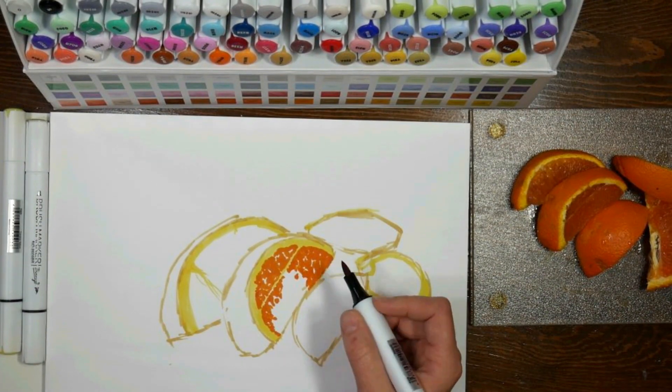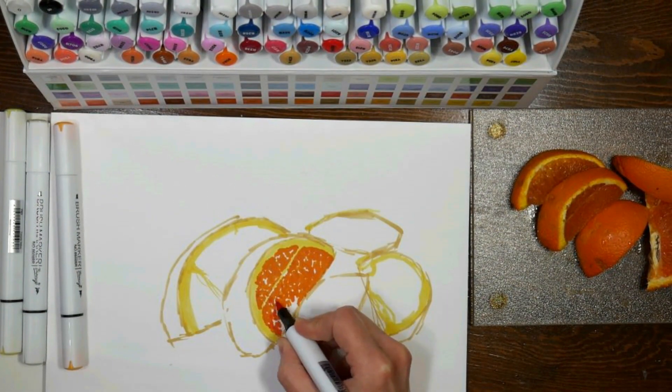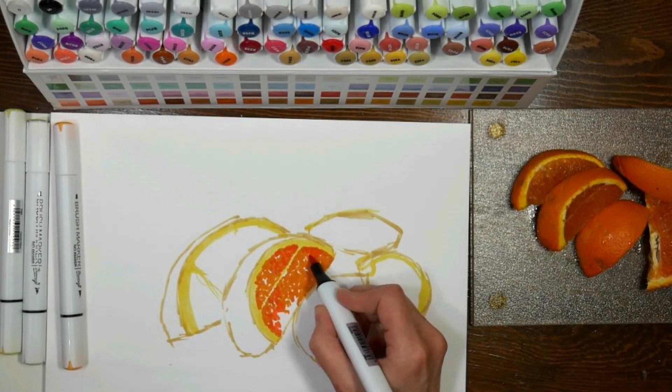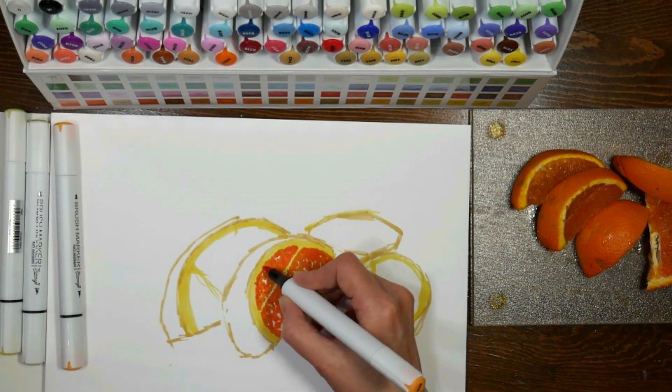You're gonna notice I probably went in a little darker than I should to begin with. I haven't swatched these markers out yet, I just wanted to play because they just came and I was very excited to work with them. I'm using a variety of different oranges in the set, and by the time I do my big video using these, I will have swatches done, and I also need your help.